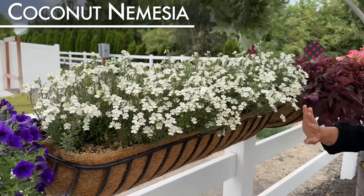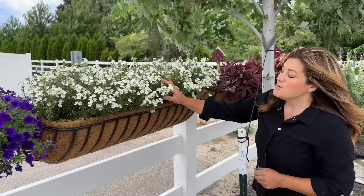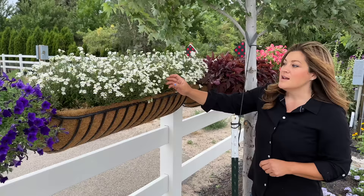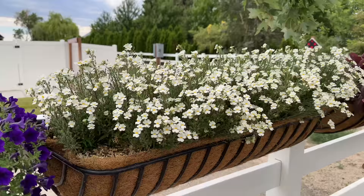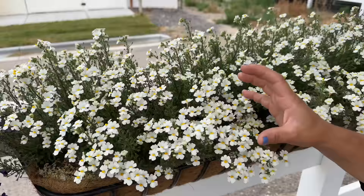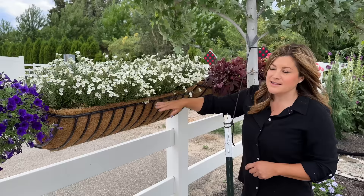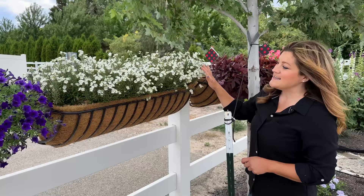The Coconut Nemesia — you guys. I put seven in here and had to steal one for another project, so there are only six, which you really only need. Nemesia before, before they had some better varieties out, would fizzle out in summer heat for us in our area. But this — the Coconut Improved — hangs out and stays all through the season. There's also the Aramance Mulberry, which is awesome. I love that you can get this plant in spring because it tolerates colder temperatures, and have it spring all the way through fall. It's a true all-season plant.